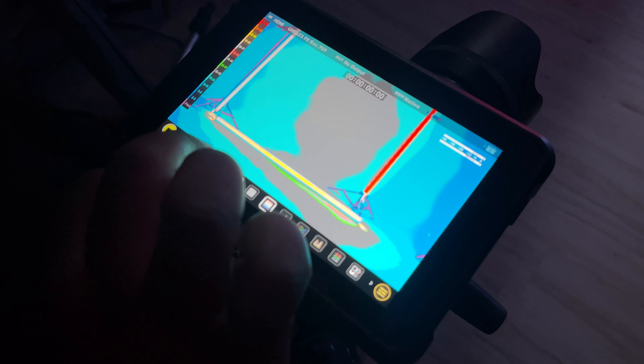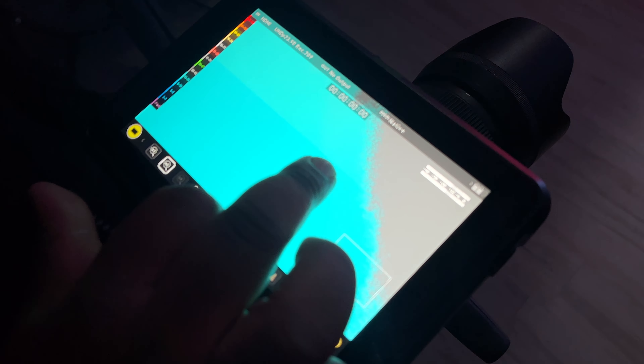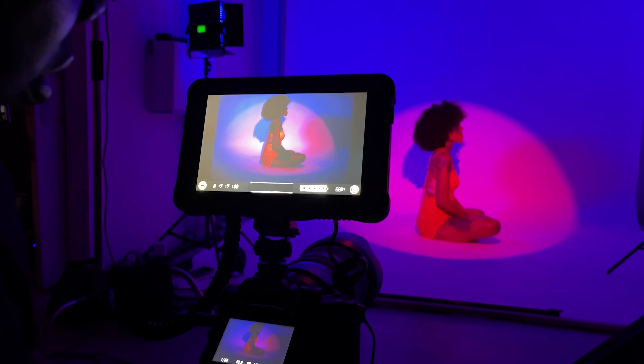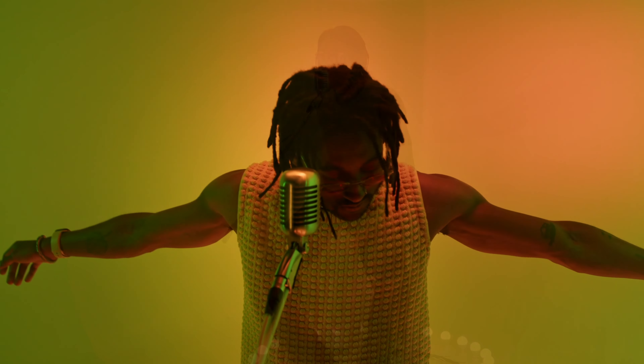As a director, I want to see what the finished shot is going to look like. So I love that my DP is able to load his LUTs directly onto the monitor so I can see the colors come to life in real time.